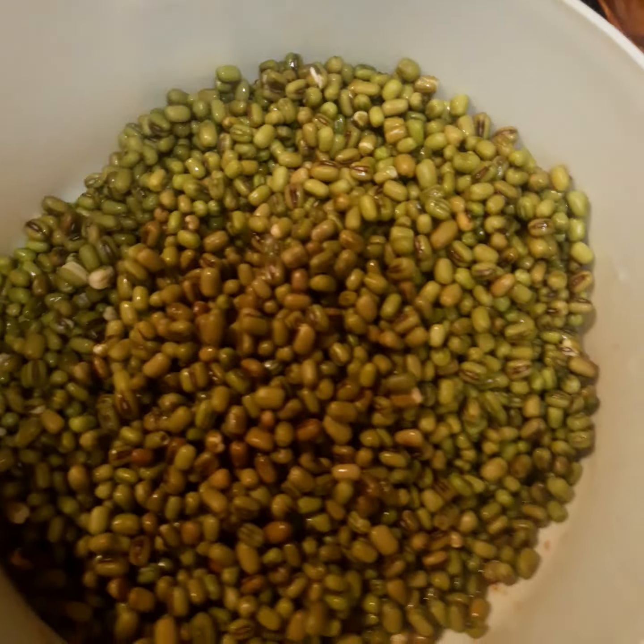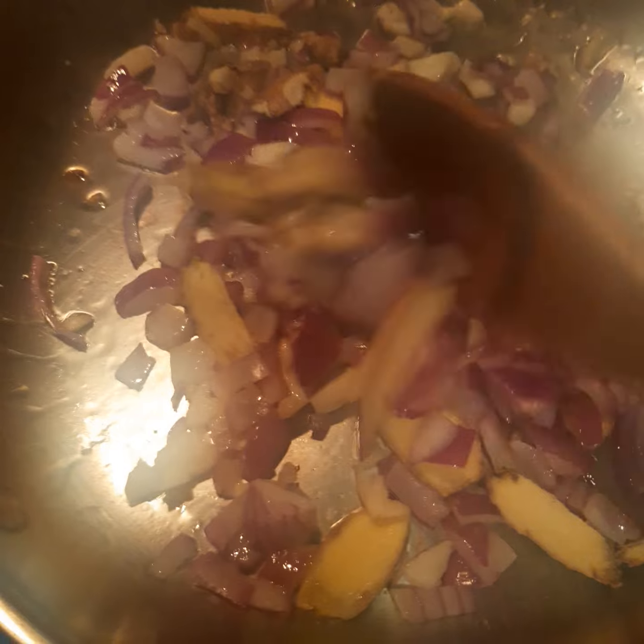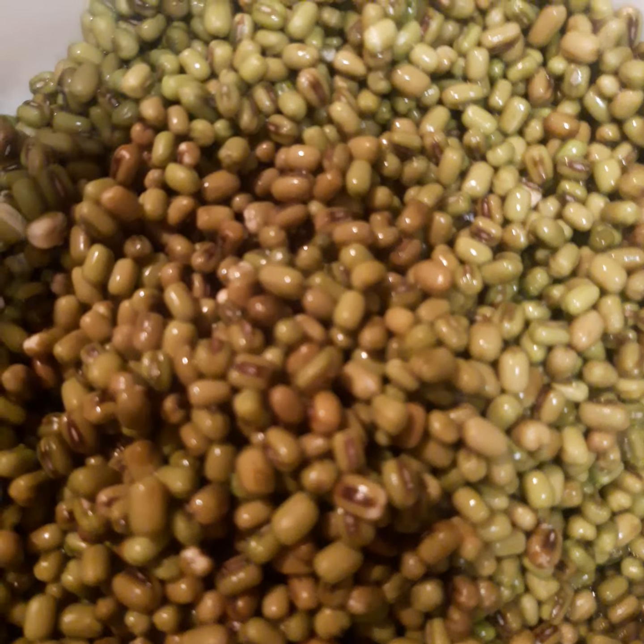I'm just going to show you — this is the green beans. I usually use these beans for making sprouted beans, but there are different kinds of beans used for sprouting. This one I soaked already in lukewarm water this morning so that it will become soft and cook very fast.